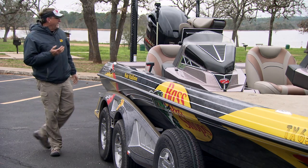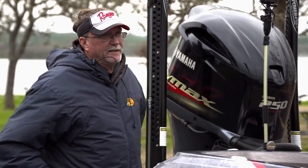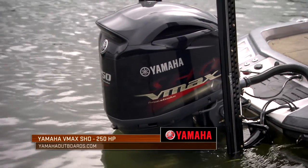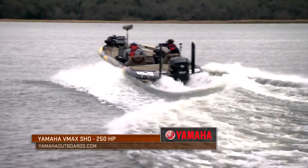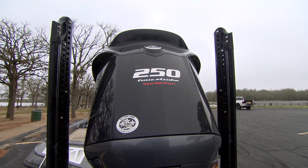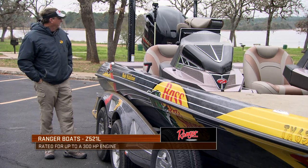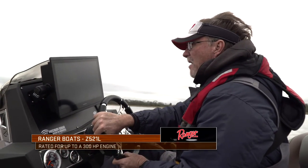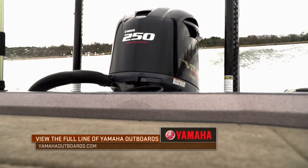It starts at the back end and we'll work our way forward. I've got a Yamaha on here — it's a high performance engine, gets great mileage, incredible hole shots, pushes this boat around just like a dream. I've been running Yamahas for two decades now and absolutely love everything about them, from the little motors all the way to the big motors. It's what gets me from spot to spot without having to worry about any issues.